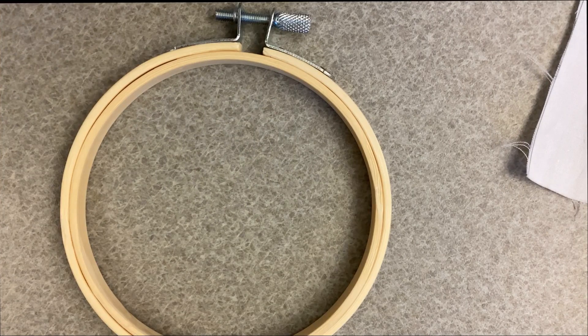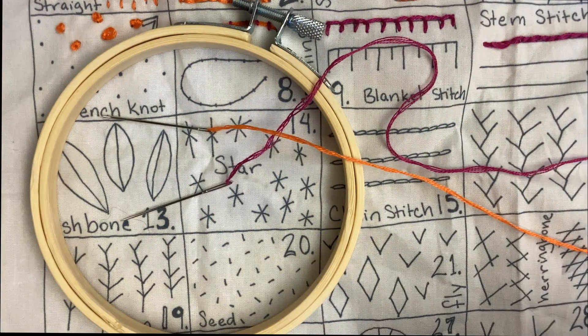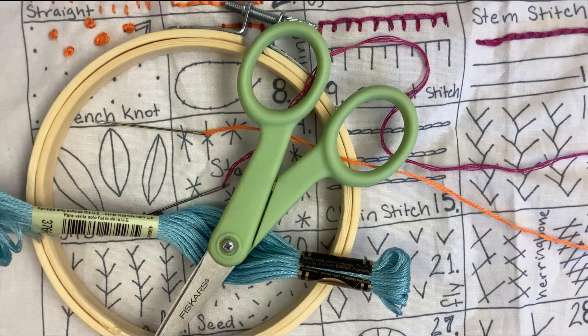For this craft, what you'll need is an embroidery hoop, some fabric, needles, embroidery thread, and scissors.